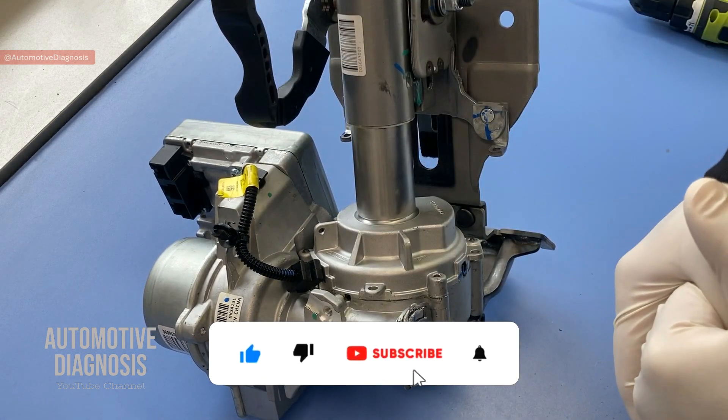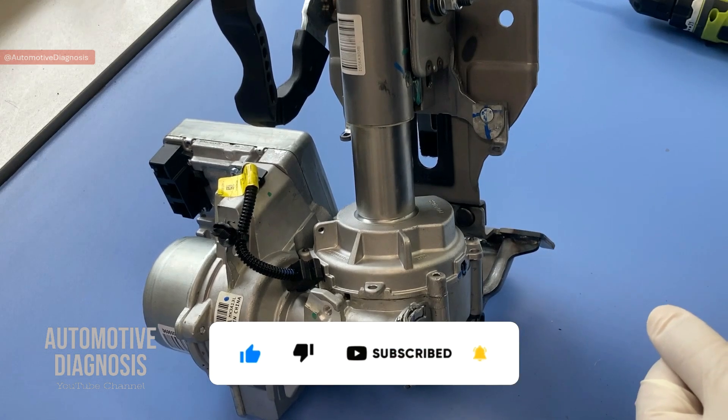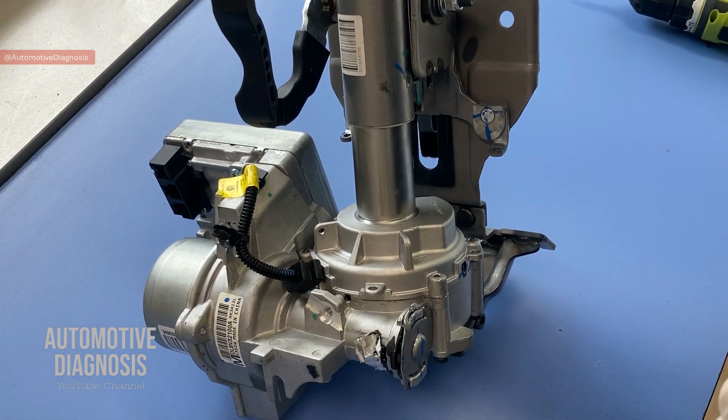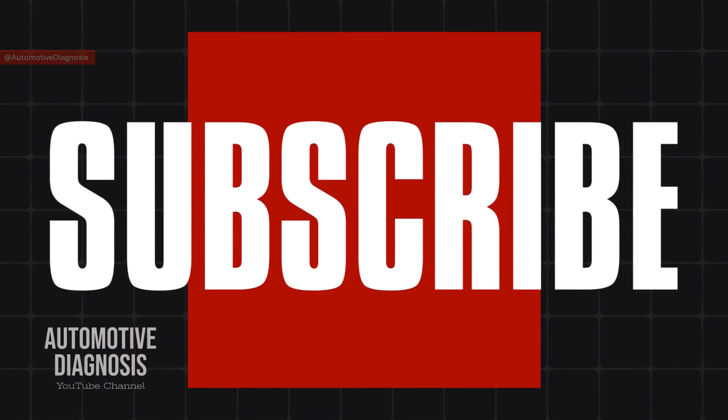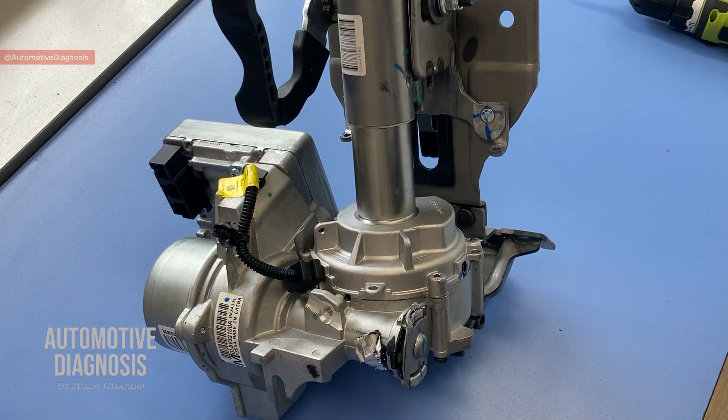At the end of this video, I'm going to take the camera in the car to show you how to perform the calibration and EPS coding with a scan tool. Let's start. Before starting the diagnostic, if you haven't subscribed to the channel, please make sure to visit our channel page and subscribe to get notifications when we upload new videos.